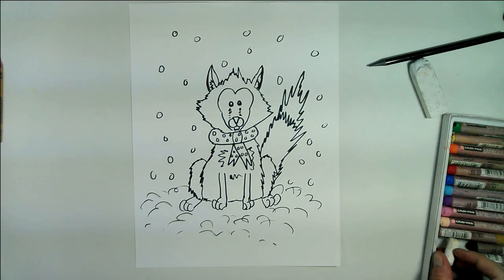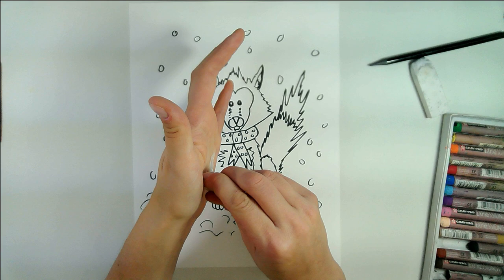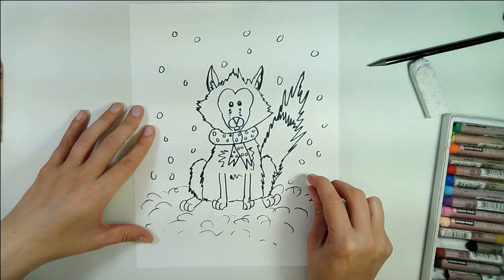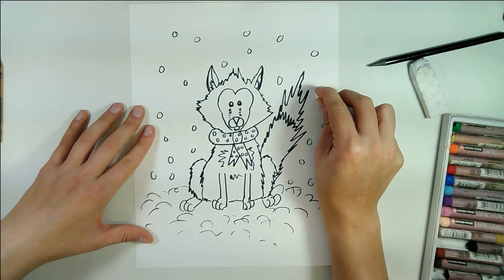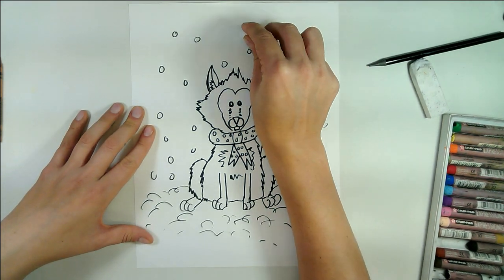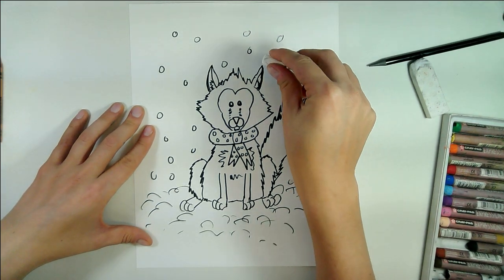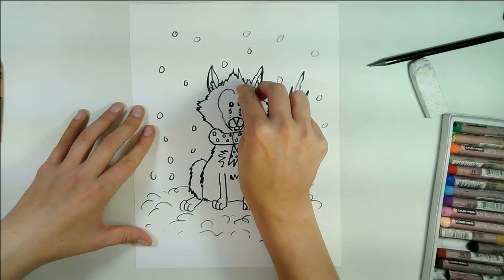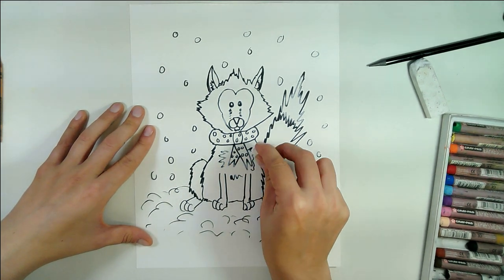I'm going to use a white pastel, or if you don't have pastel use white crayon. If you have pastel you sometimes notice that it's dirty — just rub it onto your hands to tidy it up a little bit. Then you're going to color all of your snowflakes with white, as well as the tip of the tail because that will remain white, and the face — that lovely shape there needs to be white — and that chest.